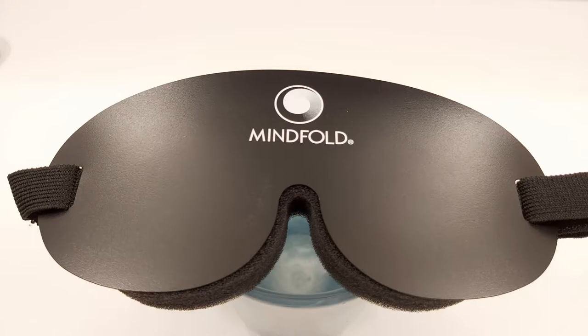I'm going to compare sleep masks on these criteria: does it achieve total darkness, is it comfortable, does it stay on the head, and are the materials good? The Mindfold is well known for being one of the better sleep masks for total darkness. If you're looking online for one for the plane, for meditating, or for sleep and you specify darkness, this one comes up quite a lot as a recommended option.